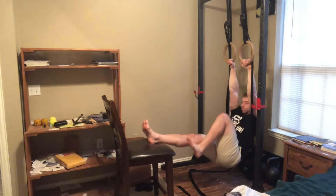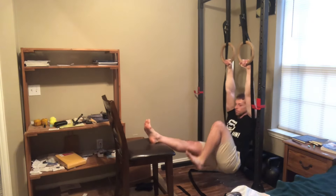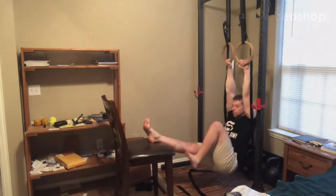Give these a shot — try the two-leg version first if you have not already. Let me know how you like them all, and as always, have fun and happy training.